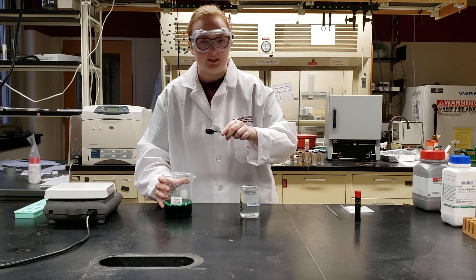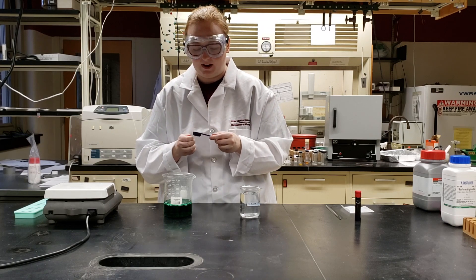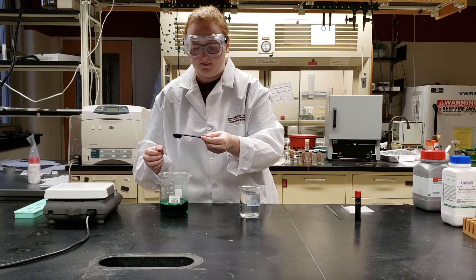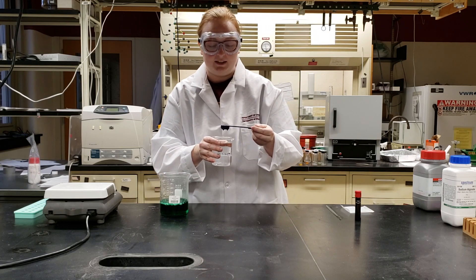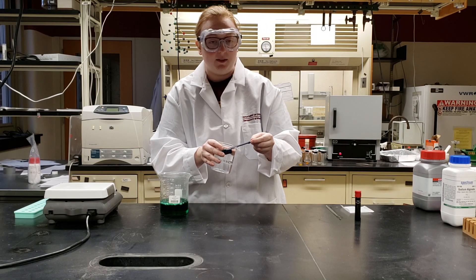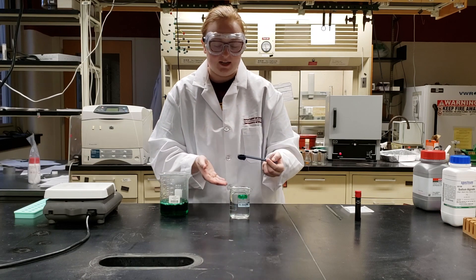We're going to take a measuring spoon — we're using a one teaspoon measuring spoon, though you can use a different size. The deeper well of measuring spoons is helpful. Dip your spoon into your sodium alginate bath and scoop up one full scoop. Come over to your calcium lactate bath — it helps to pick up the beaker to keep everything steady — and set your sodium alginate directly in. You may have to tilt the beaker slightly. After three or four seconds of holding it horizontally, slowly turn your spoon over, then pull it straight up.